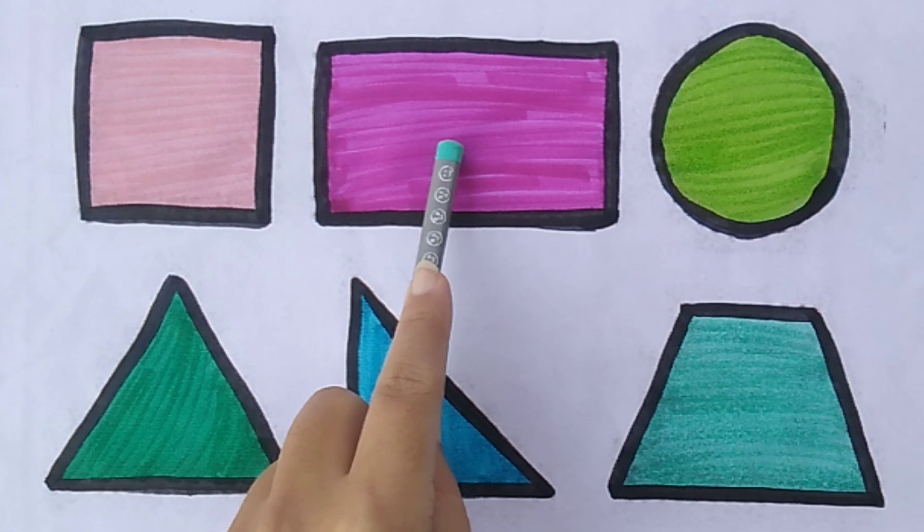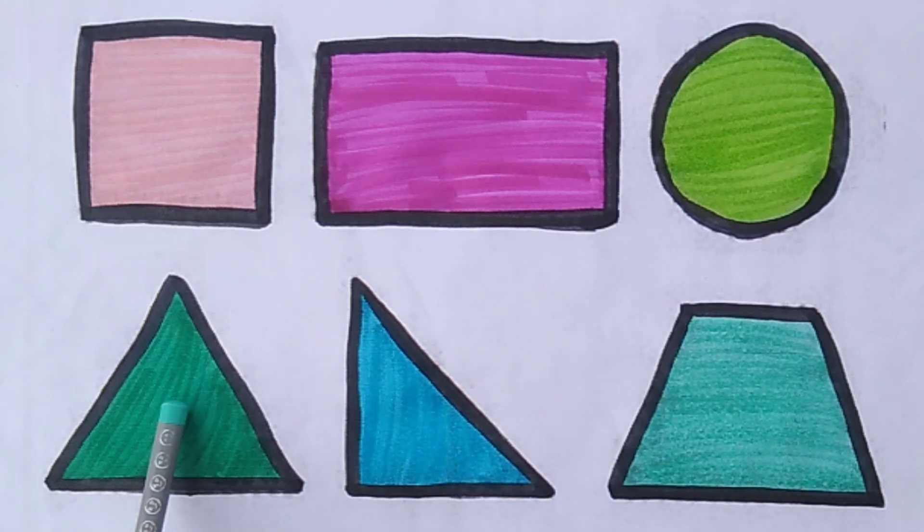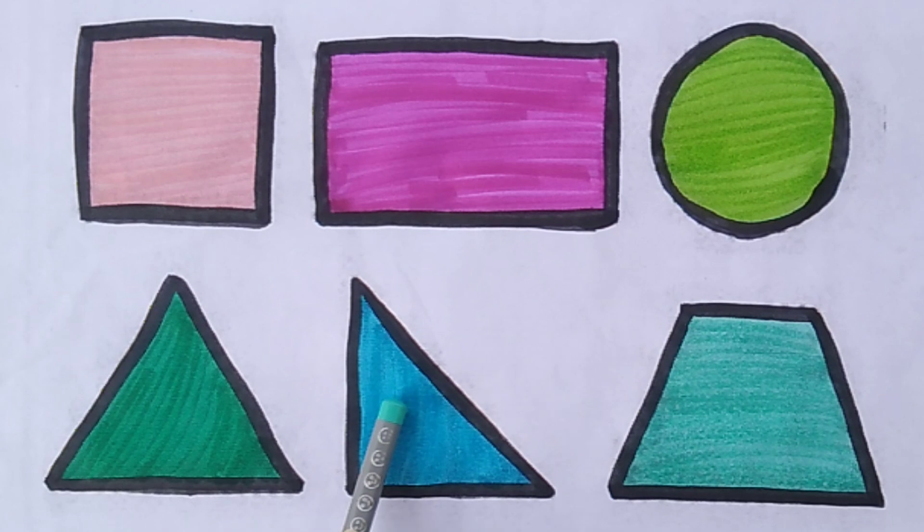Rectangle. Circle, triangle, rectangle, triangle, trapezoid.